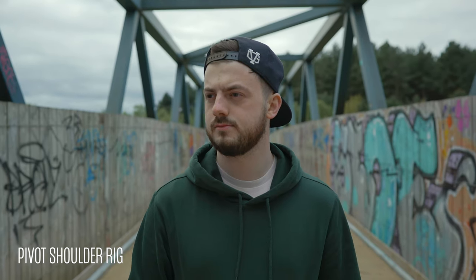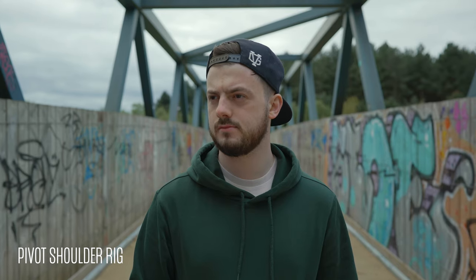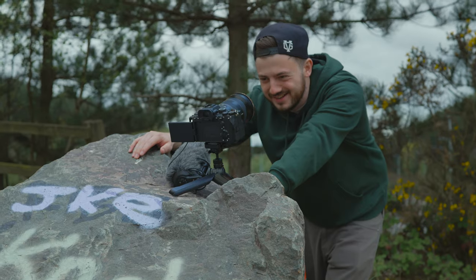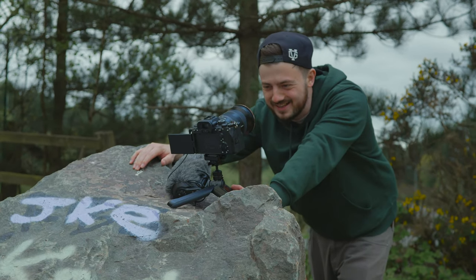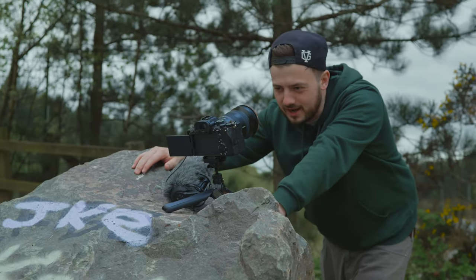This is what the big boys are using, and this shot here has no stabilisation in camera — it's purely just the stabilisation from the shoulder rig. And obviously, not having that IBIS switched on means you're not going to get any of that warping in the corners that you might get from going purely handheld with image stabilisation switched on.